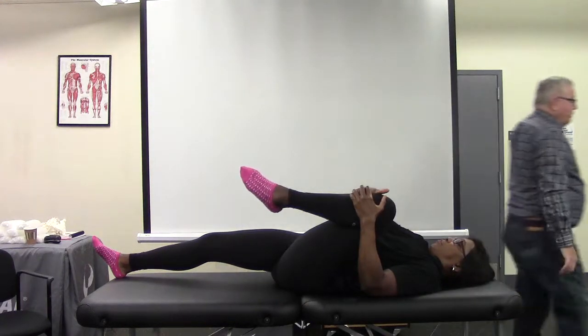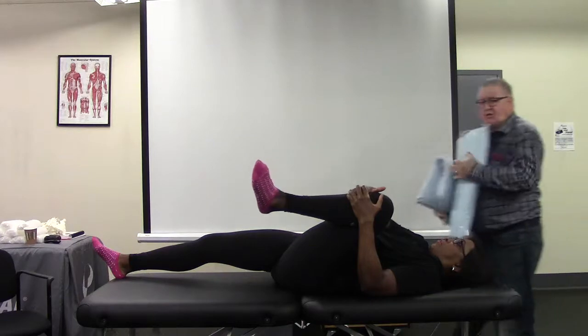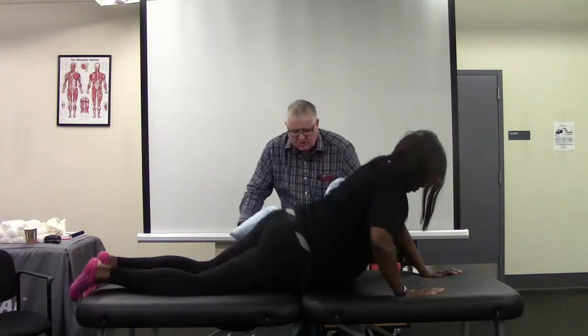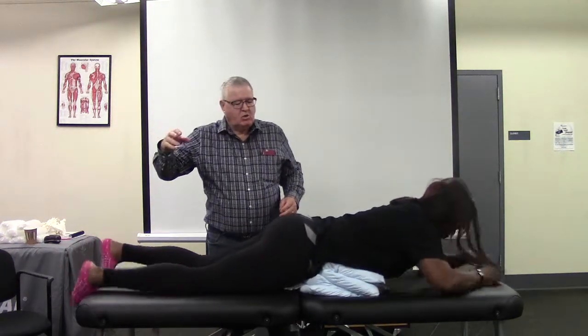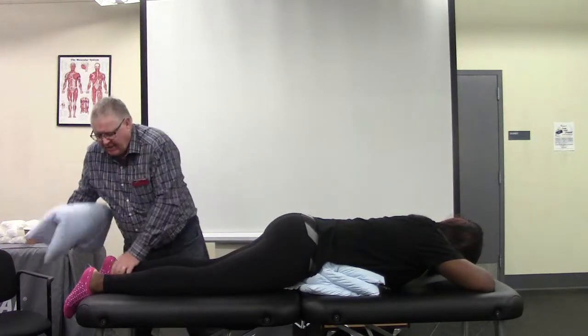And then I'm going to put pillows under your stomach, and you're going to lie on your stomach and lay on top of these pillows. So we're putting her lumbar spine in flexion, and I like a pillow or two under her ankles.